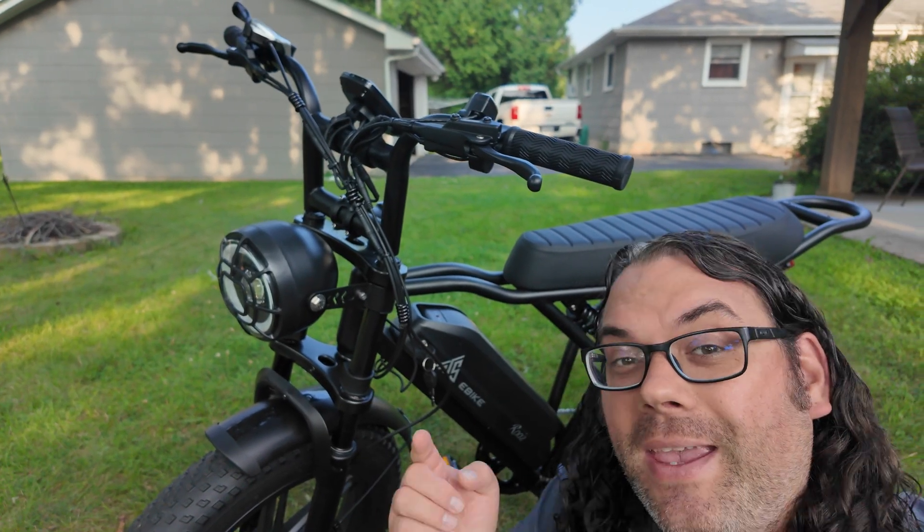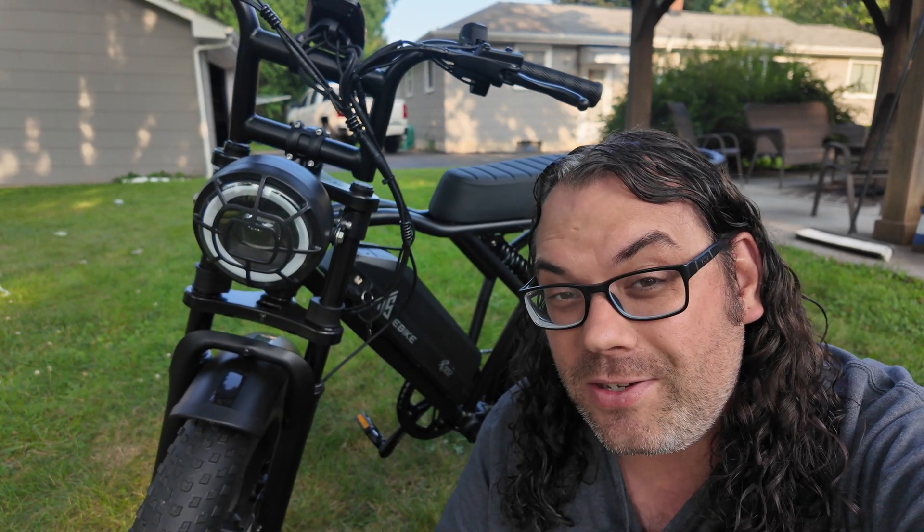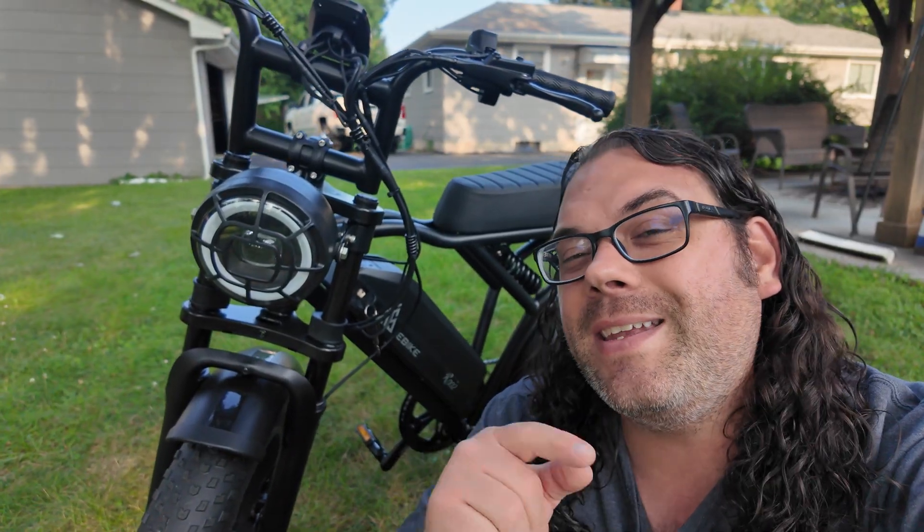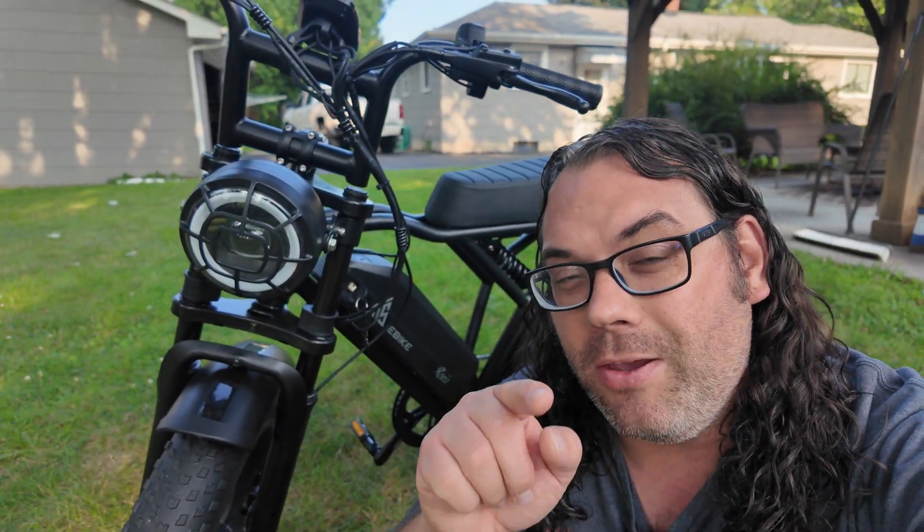I just got this TST e-bike and it's pretty dang cool, but I need your help to make it even better. My name is Jim and this is the Edge of Tech. I'm currently outside the Edge of Tech studios, proudly powered by STL Flix. If you haven't heard of STL Flix, it's like the Netflix of 3D printing — you've got to check it out. There's a link in the description below.